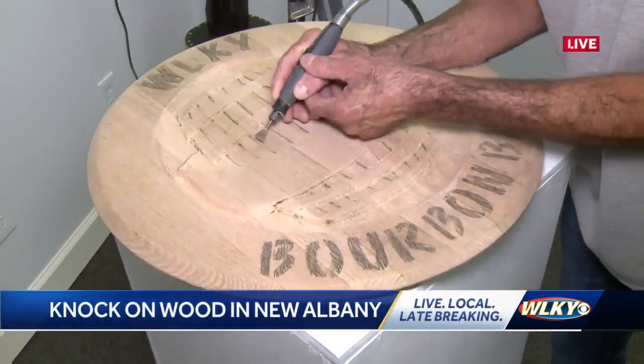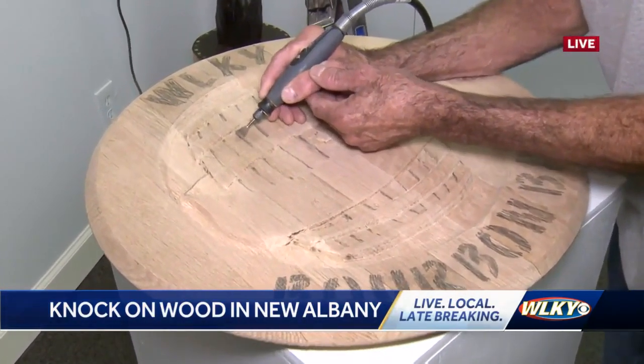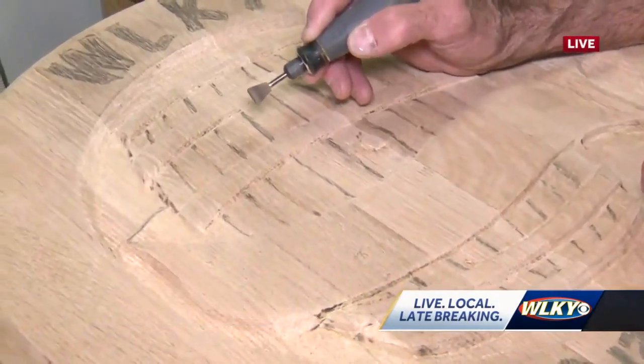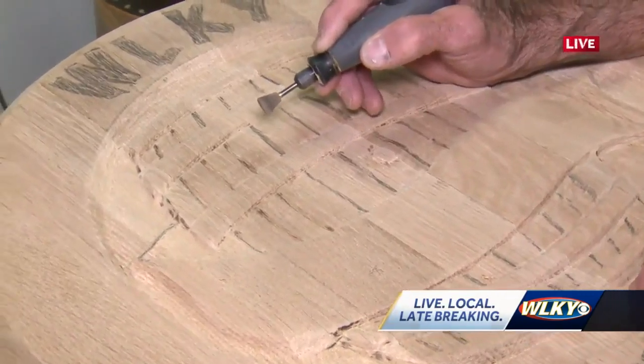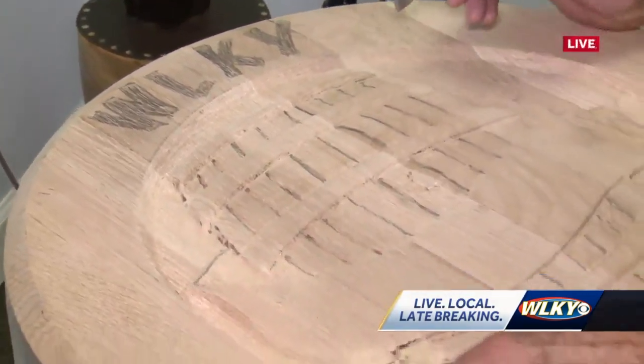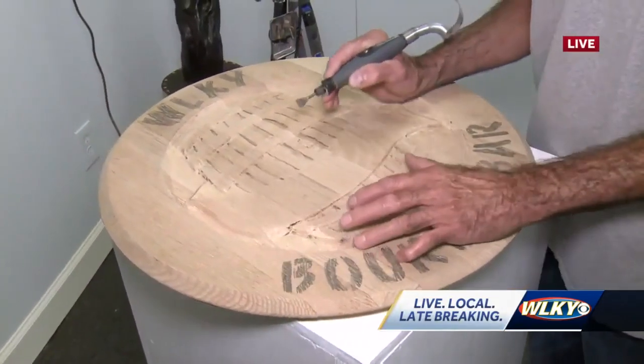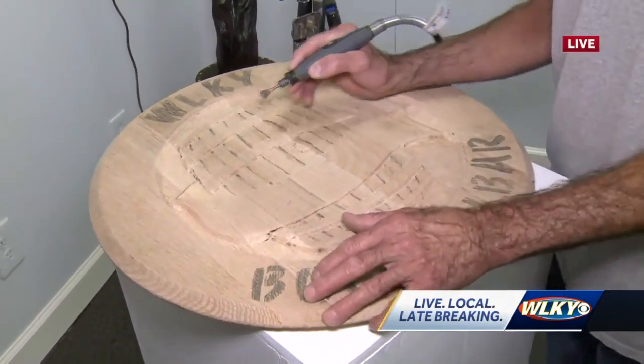Floyd, can you kind of tell me what kind of wood are you working with? Do you usually do these barrel heads? These are new bourbon barrel lids made out of oak. And I'll take them — they have no glue in them when I get them, so I break them apart, glue them, and put them in a jig for a couple of days to let them dry out.